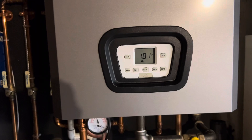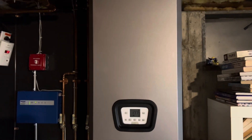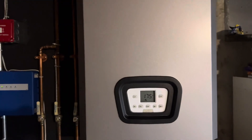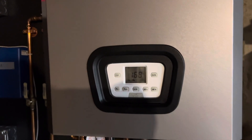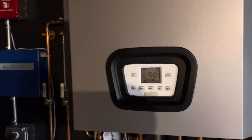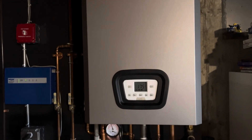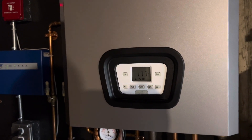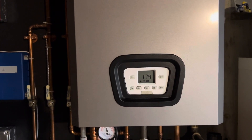I started digging online and discovered that these boilers come pre-configured to max out at 120 degrees for the domestic hot water. After digging through some documentation online I was able to find the — I guess — super secret combination to get into the install menu to adjust that threshold.